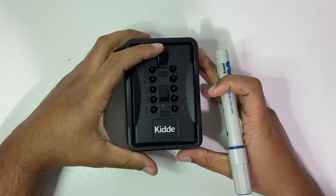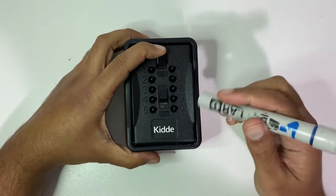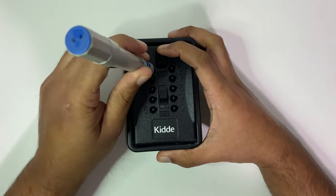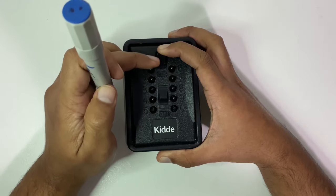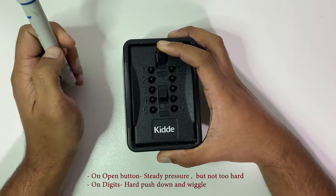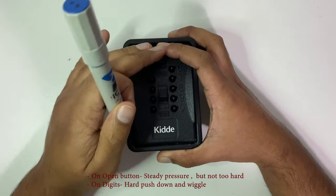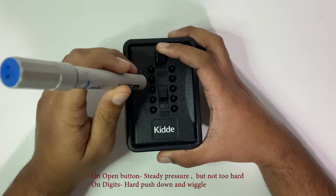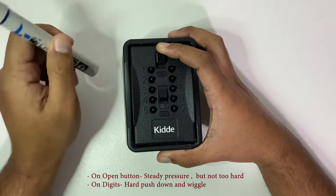You're going to put some pressure on the open sliding button to have it press down, and then work through each and every digit. You're going to press each digit to see if you can feel the open button give a slight push up. You won't be able to see the push on camera but you're going to feel it on your finger. If it's the right digit you'll feel a slight push; if it's not the right digit, you won't feel anything.